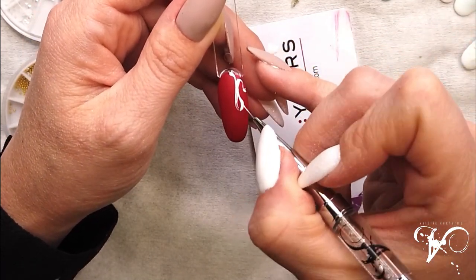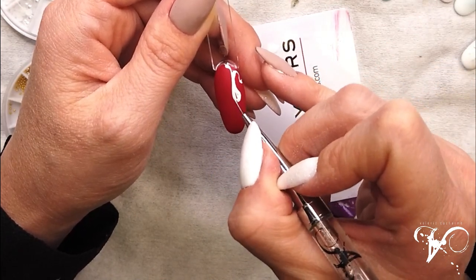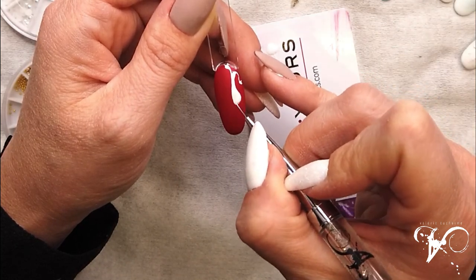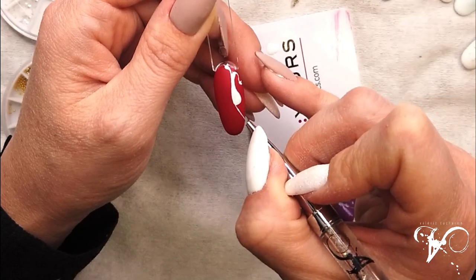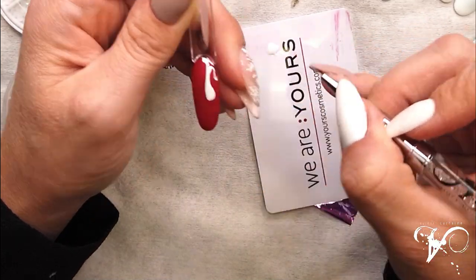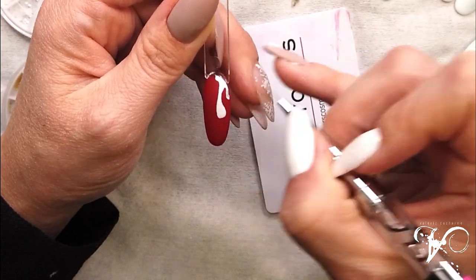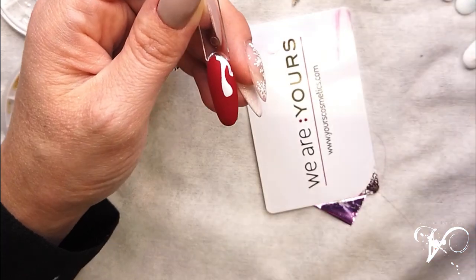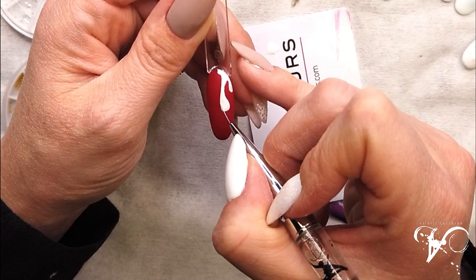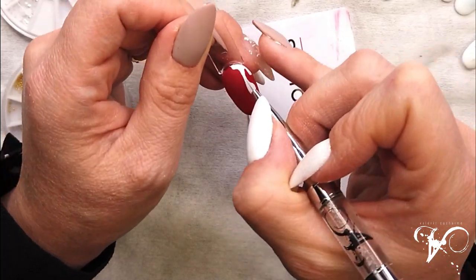It's more like a drop, not like a line — more like a drop of water, something like that. Don't put too much of the Lacket color, because it's a Lacket color. Look how opaque it is. If you put too much, you will have problems when it cures — you want to have a flat, not a shrunken gel after curing.